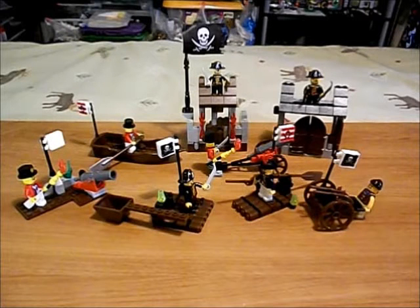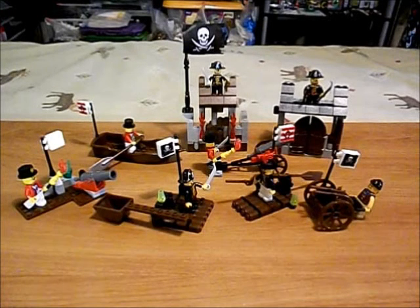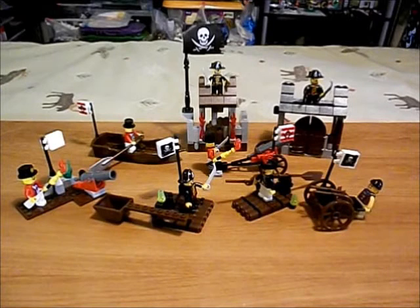Arrr! Ahoy, me mateys! Shiver me timbers! Grab up your spyglass and scan the horizon, for there be more than Lego pirates on these here seas. Aye, it be true, me mateys. There be other brands of pirates as well. This here be the Zix TV that you're watching, and I be the Zix. Arrr!